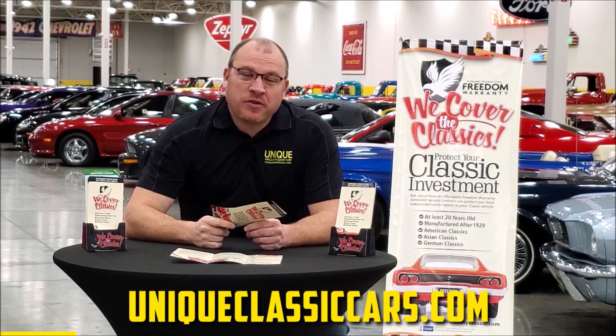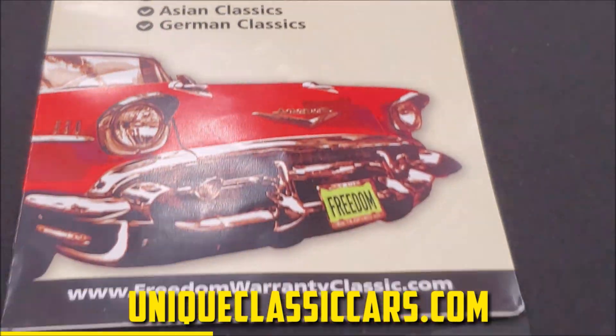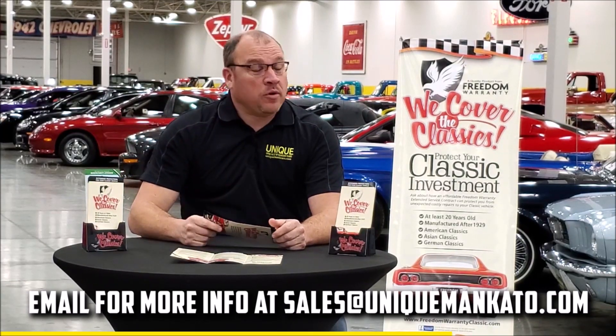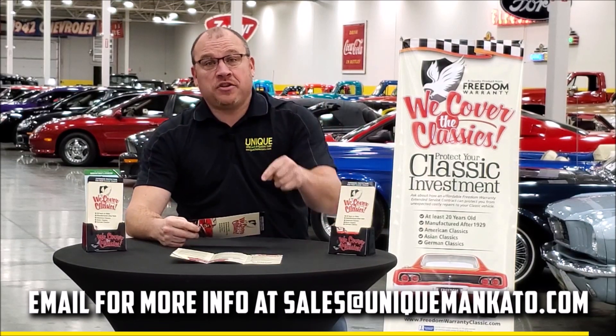Did you know that this car qualifies for an extended warranty? It's just like the one you get at your new car dealership, except it covers your classic car instead. It covers all the major components like engine, transmission, and drivetrain, and you can get coverage up to 10 years. Repairs aren't cheap — these extended warranties are a no-brainer. Contact us for a quote on this car today.